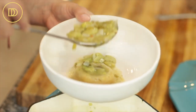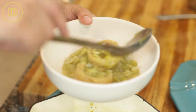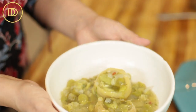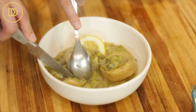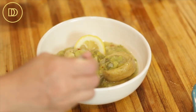My mom always drizzles some more olive oil on top of this, and we always serve it with some toasted bread and extra lemon wedges on the side. This is an excellent dish to serve alongside lamb or any main dish, especially something fancy for the holidays — it would be the perfect vegetable side. It's easy to make, it's elegant because who doesn't love artichokes, and fava beans are absolutely delicious. It's also great as a main course for a meatless Monday.